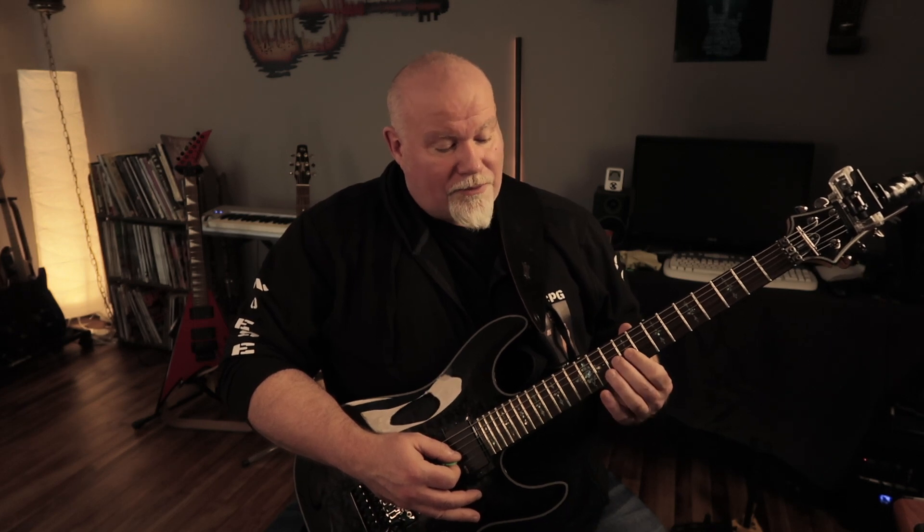Another thing a lot of beginners do is not use proper position playing. Instead of playing the tenth fret with their middle finger, they might use their ring finger or pinky because they don't know what to do. I'm a big believer in proper position playing.